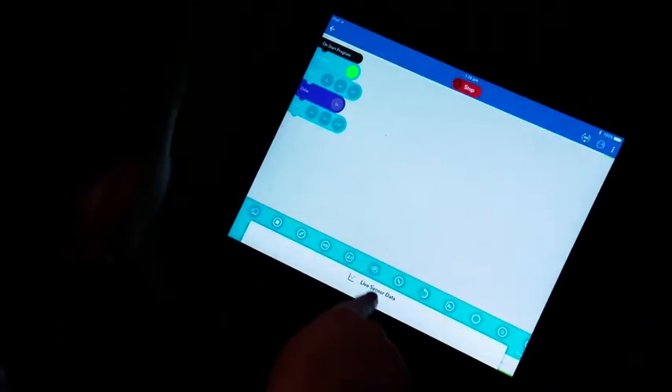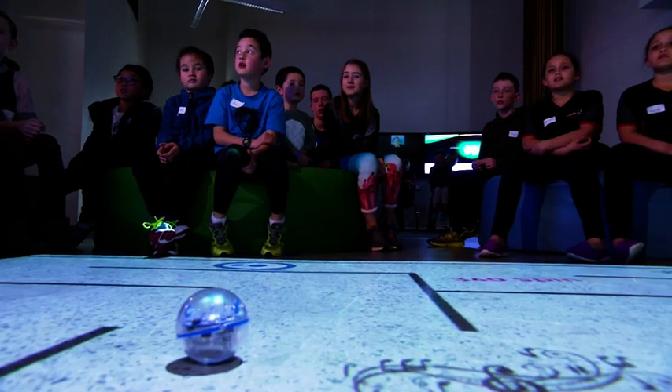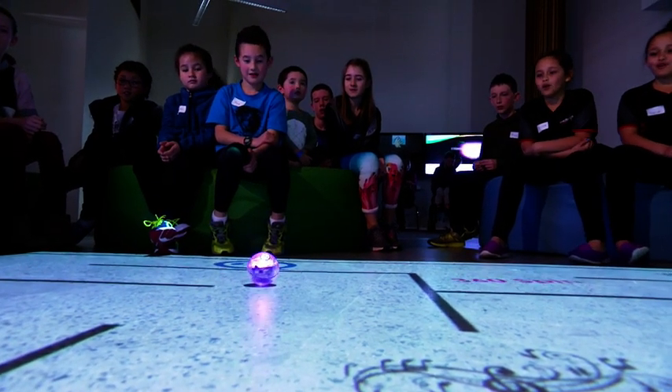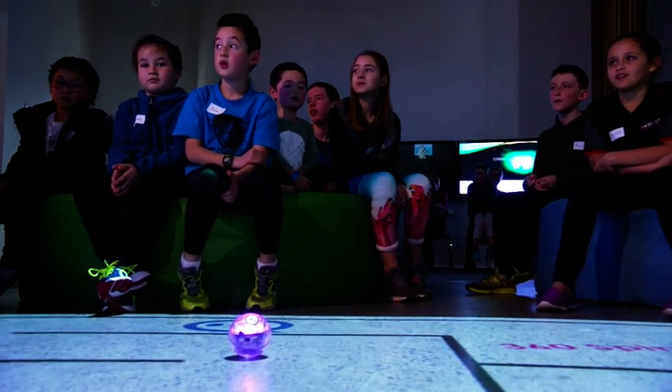Whatever you put in here are the instructions the robot will follow. Are you ready? That instruction there is the instruction that the Sphero has just followed.